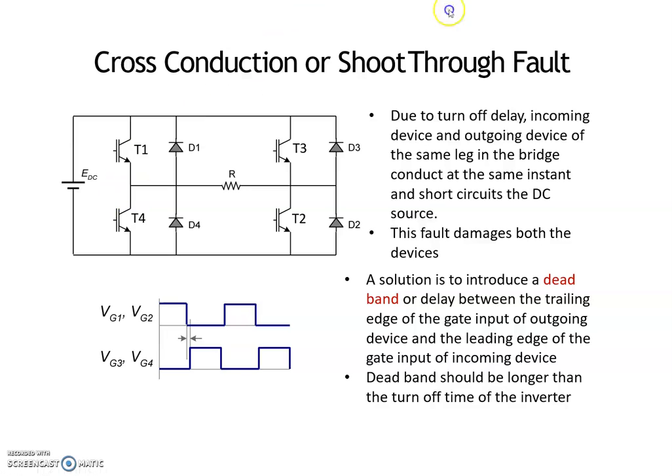This happens due to turn-off delay or any commutation failure, where the incoming device and outgoing device of the same leg in the bridge conduct at the same instant and short-circuit the DC source. This fault damages both devices. This fault is known as shoot-through fault.